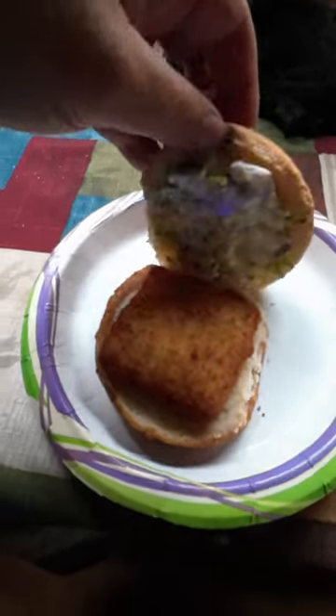Put them on a bun with some tartar sauce and it is ready to eat. I'm here to tell you this thing is piping hot coming out of that air fryer. It is good and it is delicious, and if you like my content please subscribe for more.